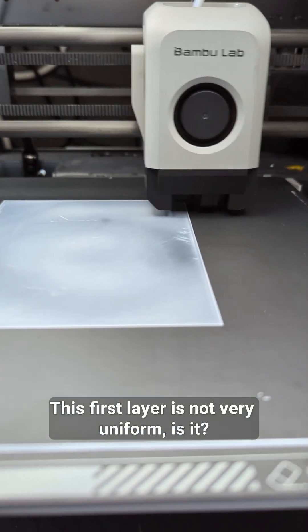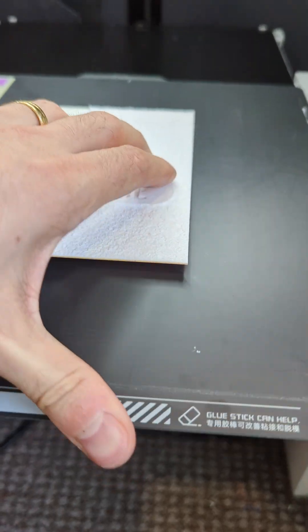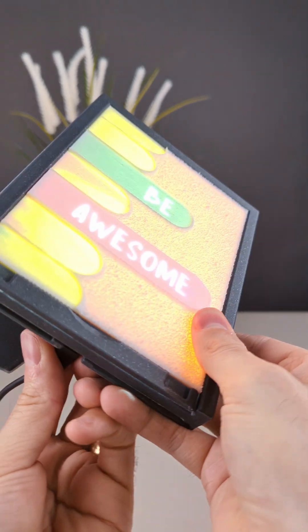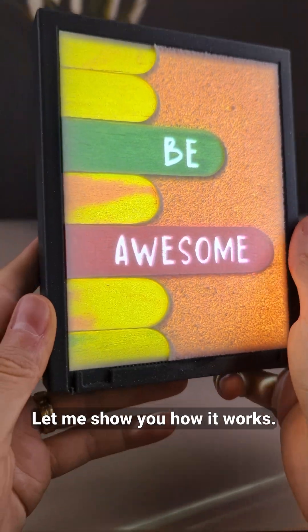This first layer is not very uniform, is it? Did you know you can 3D print photos? I printed another lithophane to inspire you. Let me show you how it works.